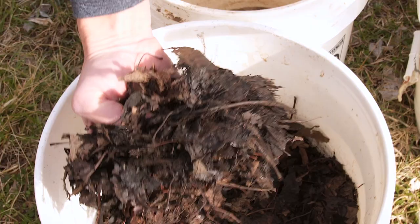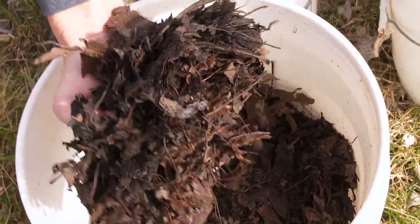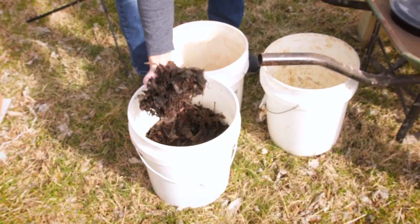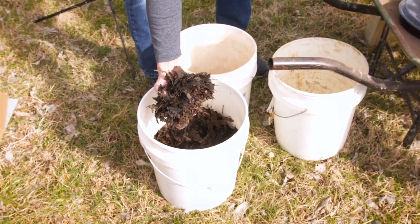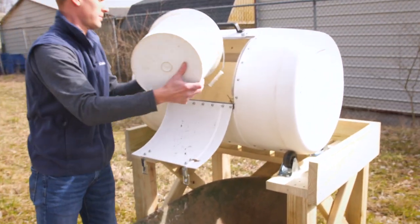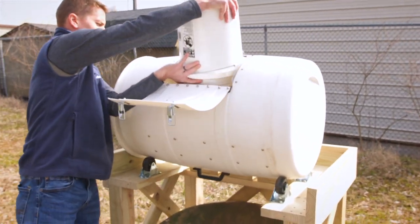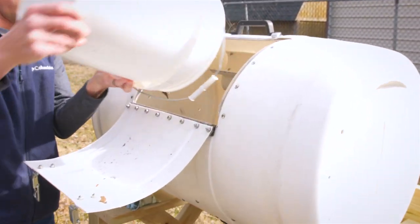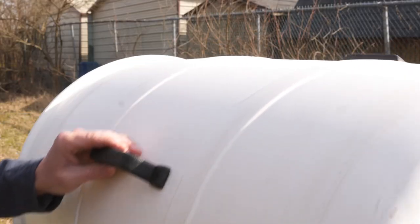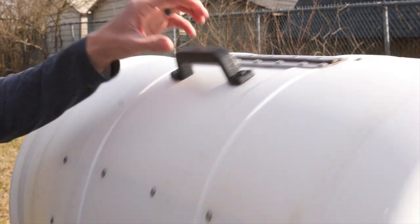This is partially finished decomposed leaf compost. I'm going to use it to inoculate this batch to provide beneficial bacteria and different insects to start breaking down the compost. I'm going to close it up, give it a couple spins, add food over the next couple weeks, and then we'll check back in with a follow-up.